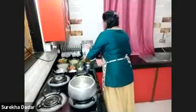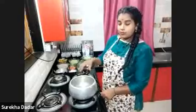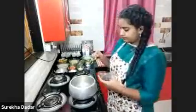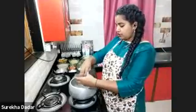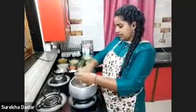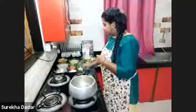We'll keep it on medium flame because we don't want the butter to burn. Starting up by adding all the raw and dry spices — peppercorns, bay leaves, star anise, and cumin seeds.